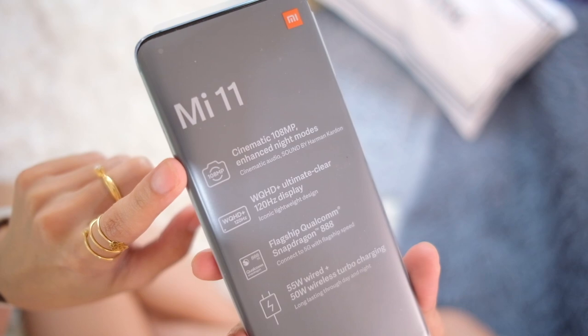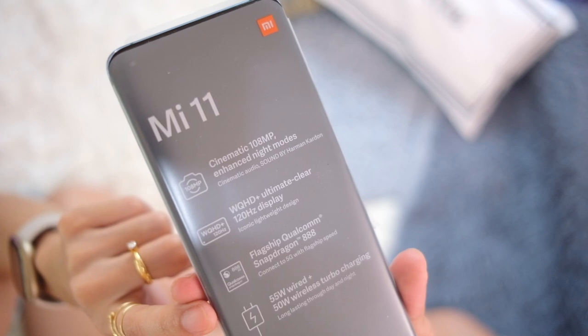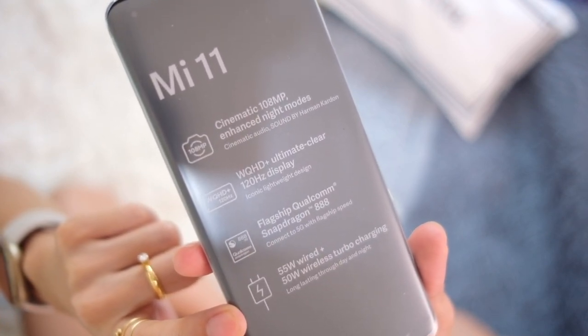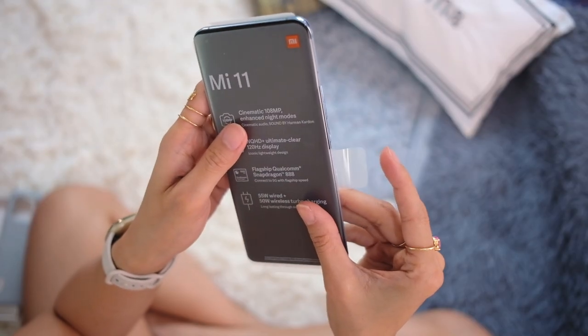Phone time! The Mi 11 has a 108 megapixel camera and Harman Kardon sound. You have a 120Hz display powered by the Qualcomm Snapdragon 888, 55 watt wired charging, and 50 watt wireless charging. Let's open this up.